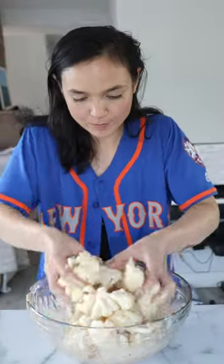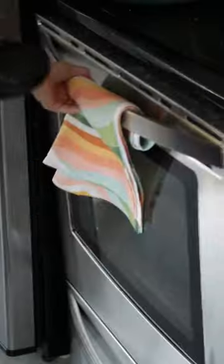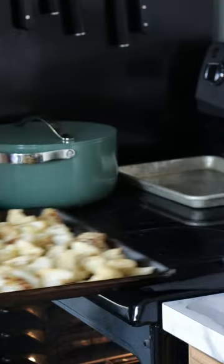Toss in your cauliflower florets and coat them with the batter. Now spread these out onto a lined baking tray. I also spread on a layer of olive oil — it's optional. You're gonna bake these for a total of 40 minutes in a 400 degree oven, and give them a little flip halfway through.